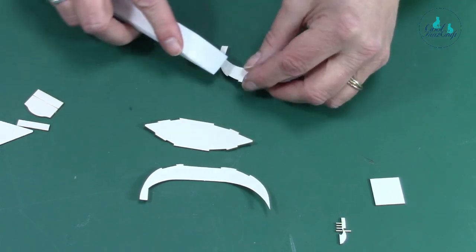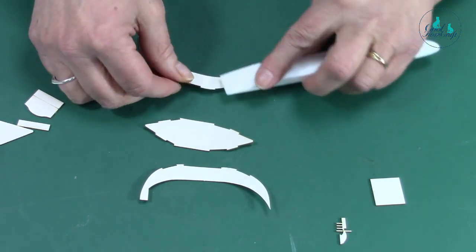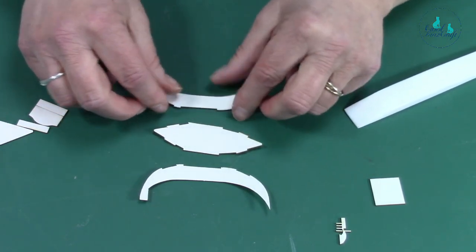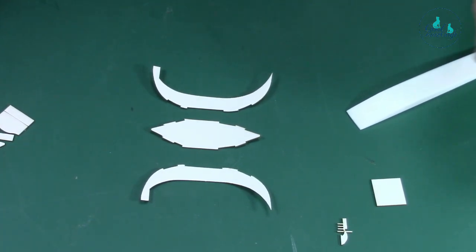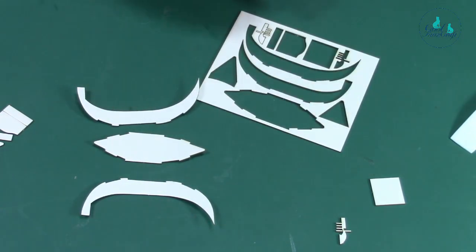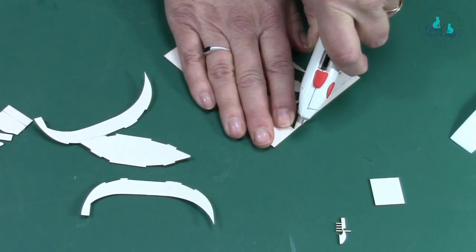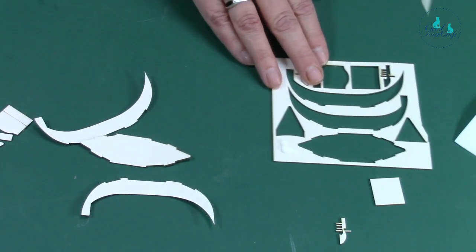Do exactly the same on the other side — just take your time with this. Everybody knows I've got sausage fingers but I could do it without tweezers. If you've got fine pieces, I either use a cocktail stick or cut a little stick from the waste to use as a glue applicator, and put a little bit of glue on the end.